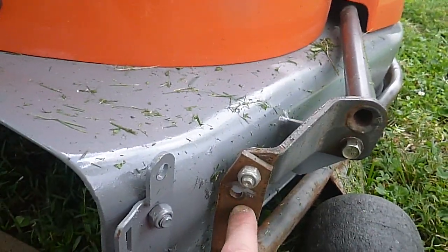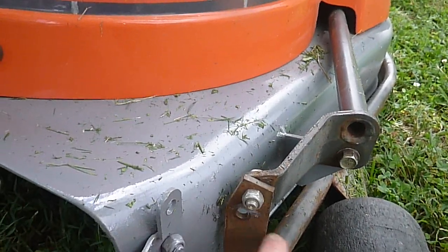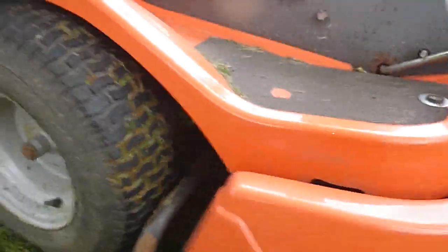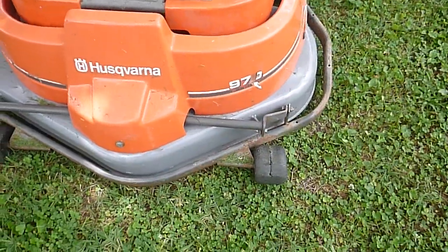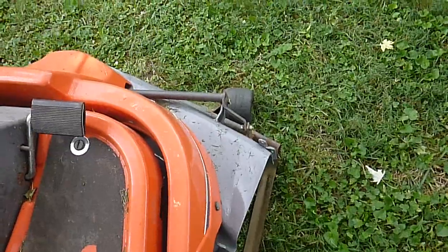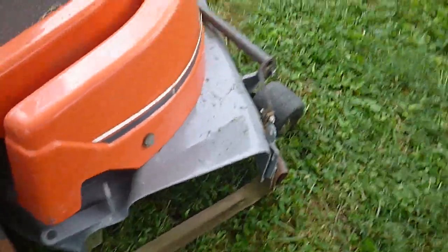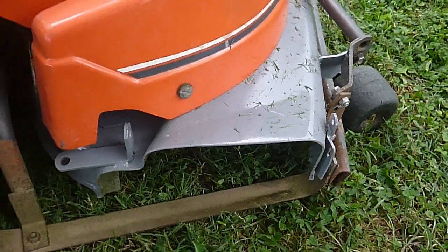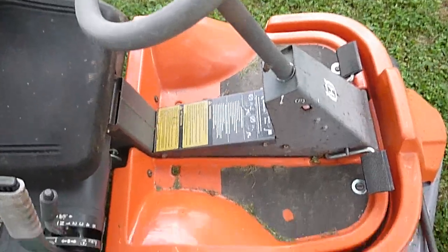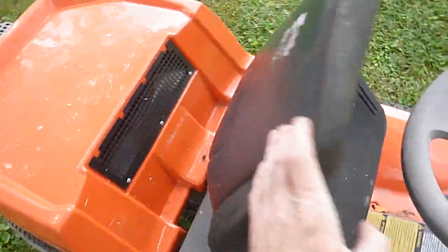This hole you see right here was not original — someone had re-drilled it, and this piece was bent. That bracket was bent. I've got it as straight as possible. It has a frame that goes around the entire mowing deck, and that's what the height adjustment comes off of. When you lower the deck, that frame lowers down into the outer frame, and when you disengage the blades it lifts it all up.